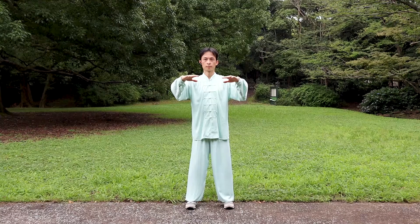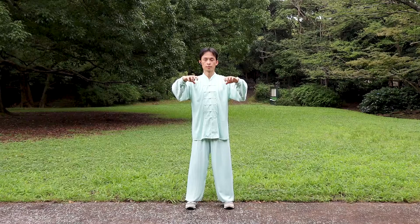Keep the flat embracing stance. Curl our fingers like grabbing something.